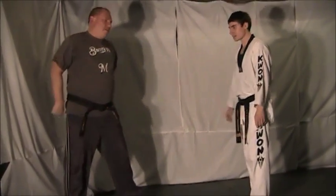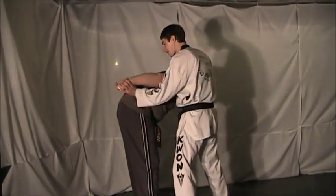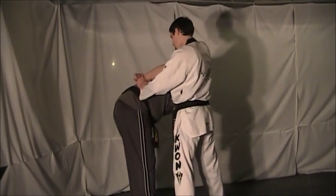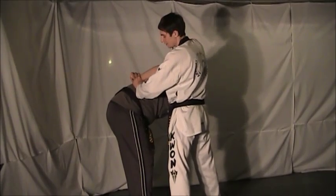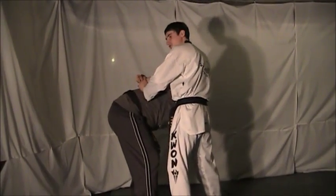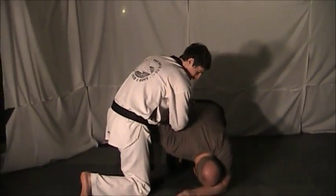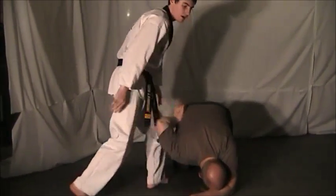Now, the key to this technique is, once you get into the lock — one, two — for there to be any pressure, if you just use the wrist, there's not enough pressure. You have to push down with this elbow. This is your fulcrum and your lever right here. Just pushing down on his shoulder, stepping out of the way, you can drop him right down to the ground, then continue to push down on the shoulder, up on the wrist, and pull out.